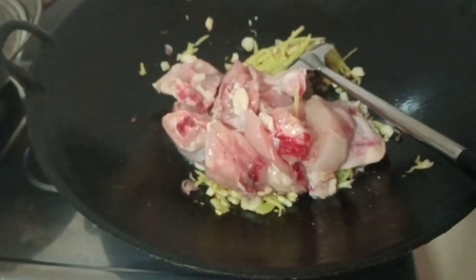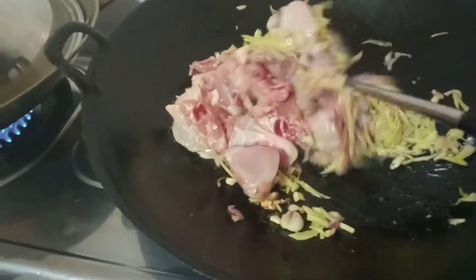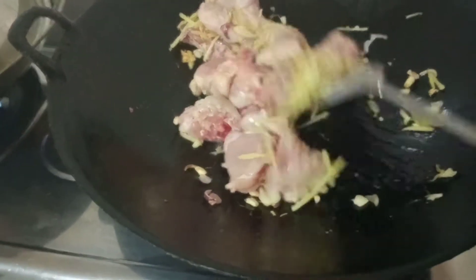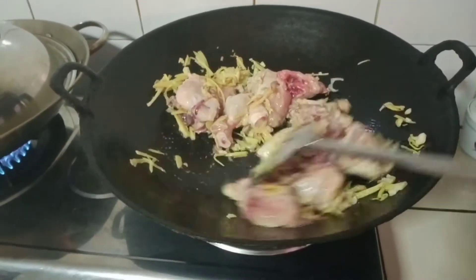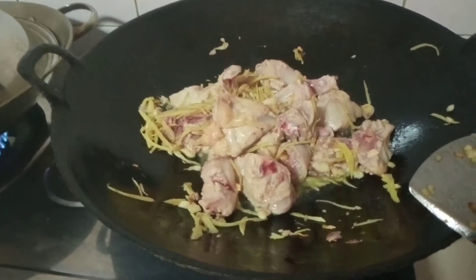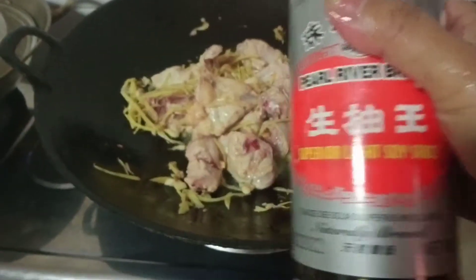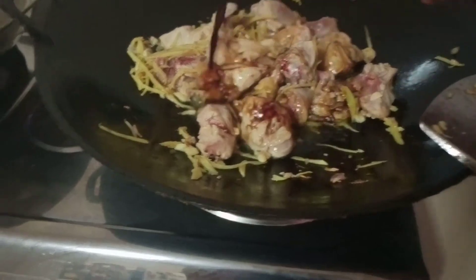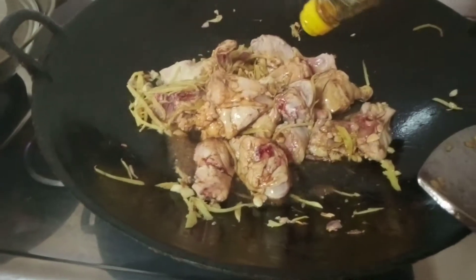Here is our chicken going in. We will add our light sauce — or you can use soy sauce. This is just light sauce. I almost used it all up!